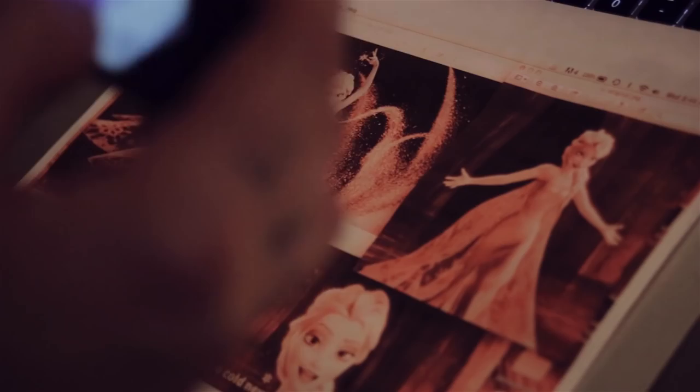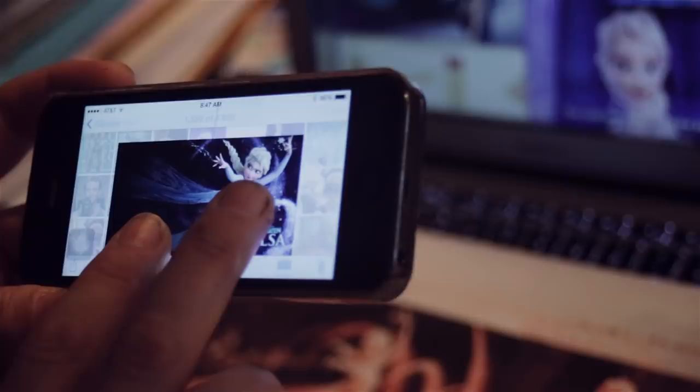At first when I decided to carve Elsa, I thought about just letting her cape droop down along her back instead of it fluttering behind her like it does in the movie. But why even bother carving her then? It seems kind of boring.